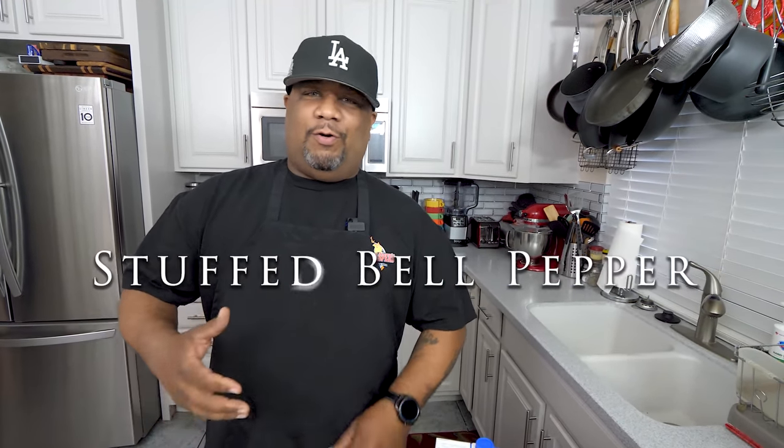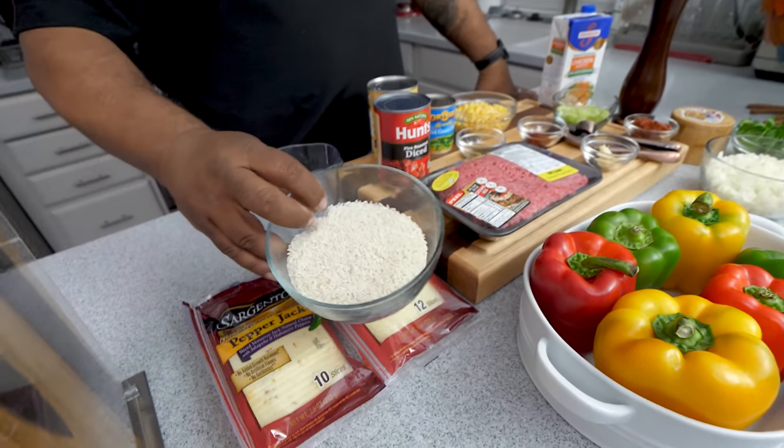Hey, what's good everybody, welcome back to my channel Smoking and Grilling with AB. I know you guys read that title and seen that thumbnail, so you know what we're doing. I'm getting ready to show you guys just how easy it is to make a southwestern style stuffed bell pepper. This is super easy, they're fire big on flavor, so let's go over these ingredients.